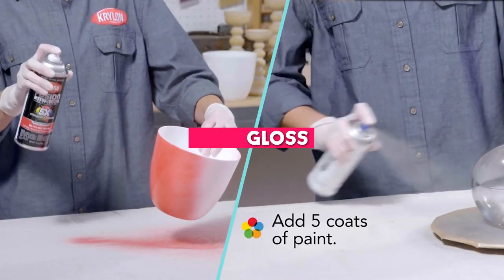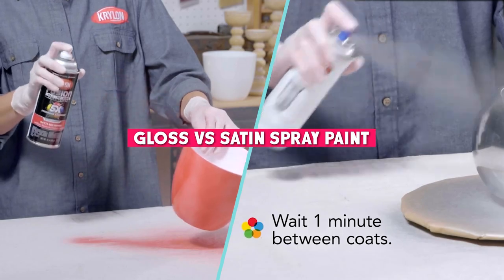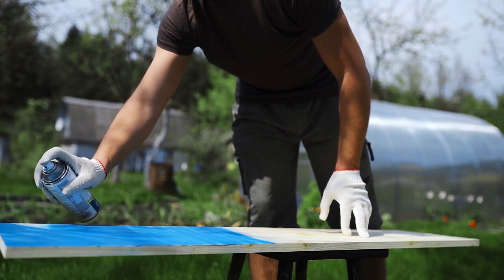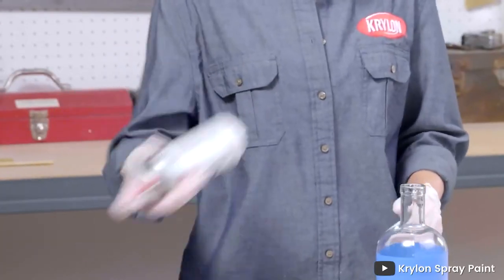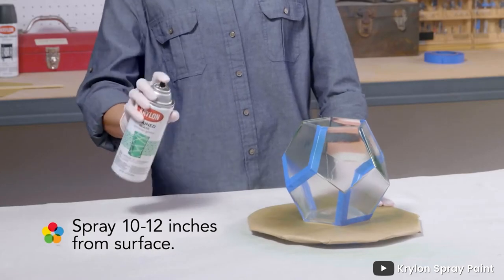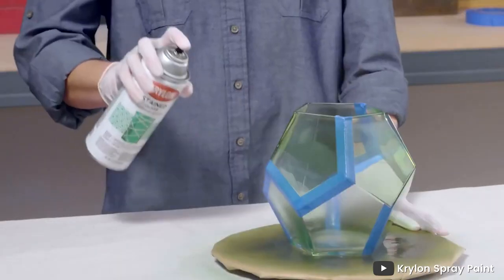Welcome to our video on the topic of gloss versus satin spray paint. Spray paint is an excellent way to add color and finish to your DIY projects or any object you wish to paint. Two of the most popular finishes are gloss and satin. Both of these finishes are used for different purposes, and in this video we will compare and contrast the two to help you make an informed decision on which one to use for your next project. So grab a seat and let's dive in.